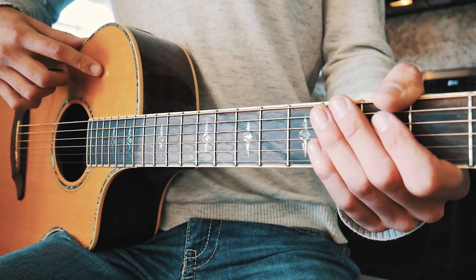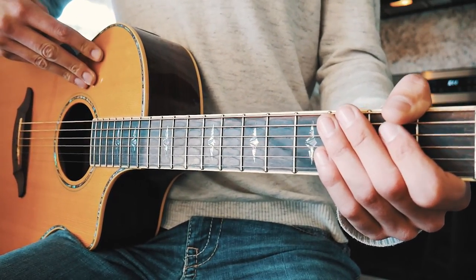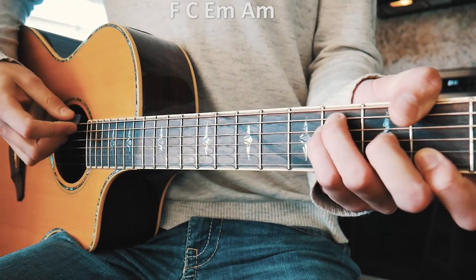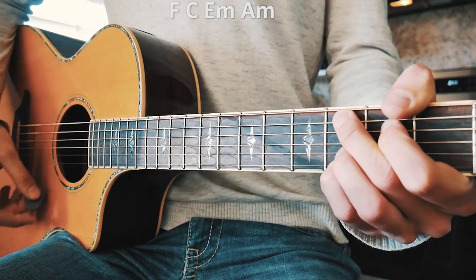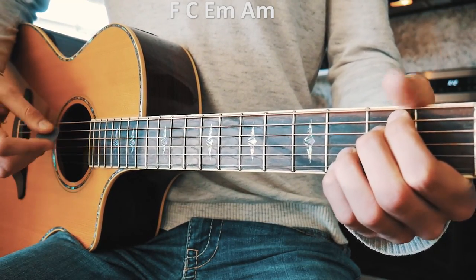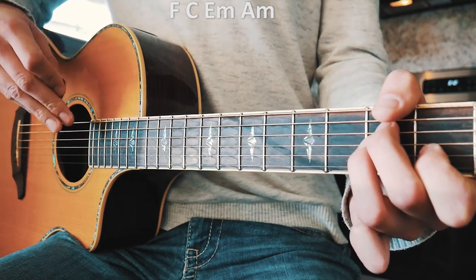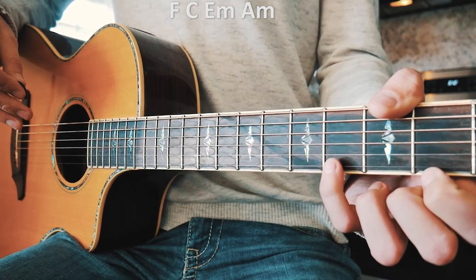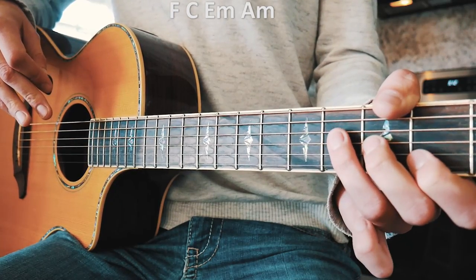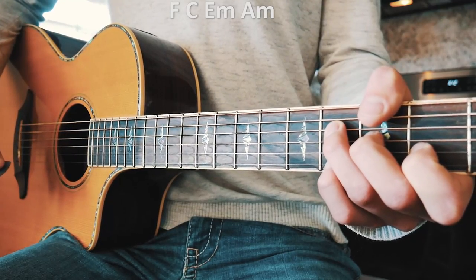The verse has this picking thing that makes the song special — this is probably what most of you want to learn. Our chord progression is going to be F, C add nine, E minor, and A minor. The only difference is that we're going to add our pinky to the third fret of the high E on all of these chords. So our F is going to look like this with the pinky there, then we move to C add nine, then E minor keeping that pinky on high E third fret, then A minor keeping that pinky on high E third fret.